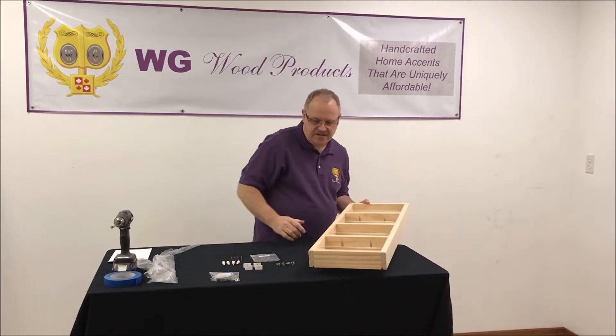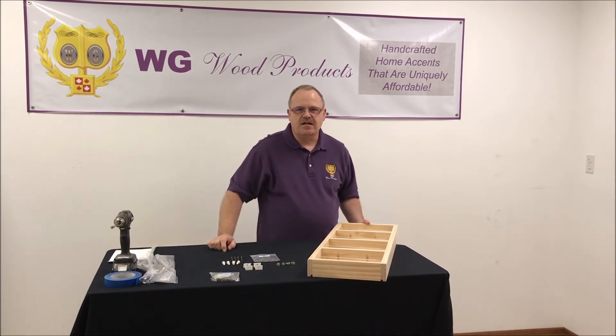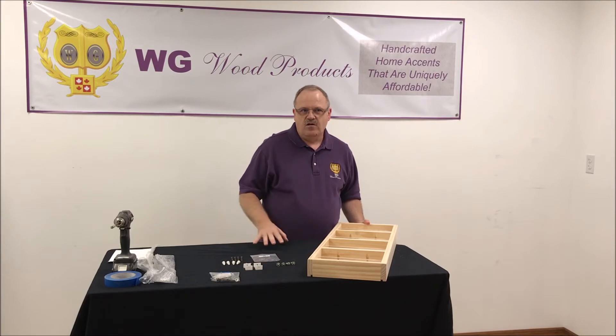There are three different mounting methods for mounting these spice racks, depending upon whether you're going to put it on the wall or on a hollow core door. We'll go through each one of those mounting methods one at a time.